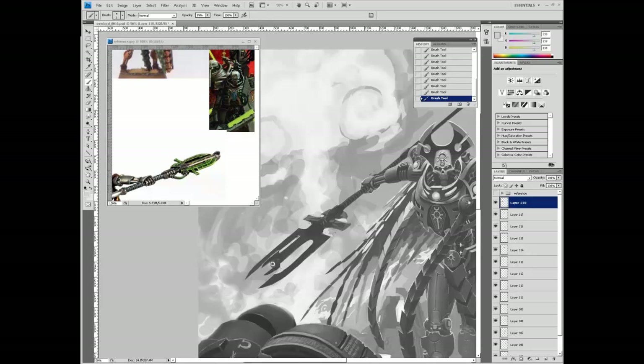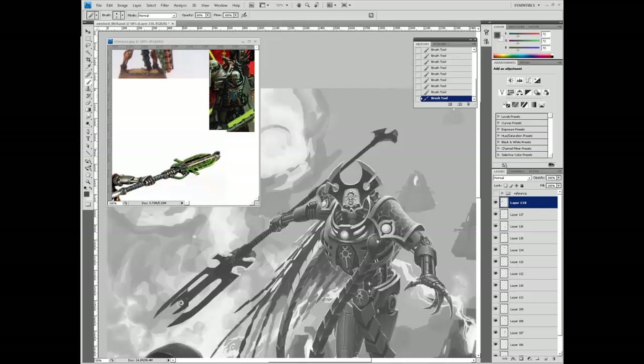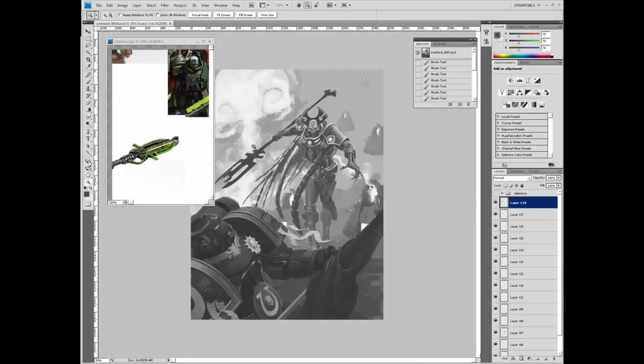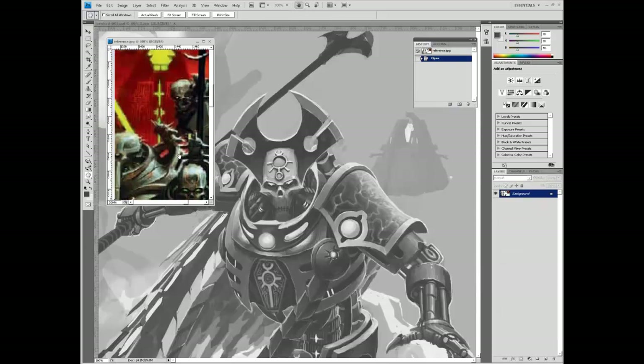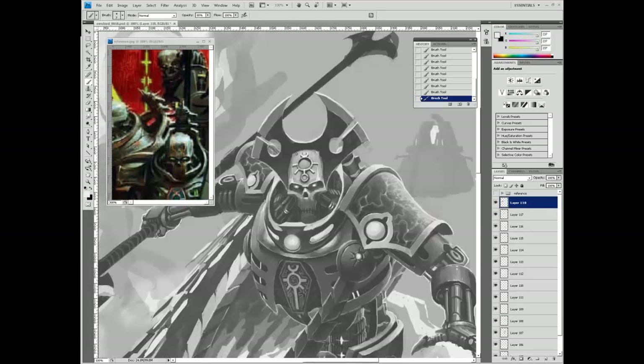We're doing the Staff of Light now - I think that's what this is. I apologize, I'm not up to date on Codex Necron war gear. It's either a Staff of Light or a Warscythe, but it looks like a Staff of Light, so we're going with that. Back to the face. Now you can see I'm using Adrian Smith's painting as reference, and it's going to look very Adrian Smith in a second - almost a duplicate. And I didn't really like that idea, so it doesn't stick around. Copying is copying, so don't copy.